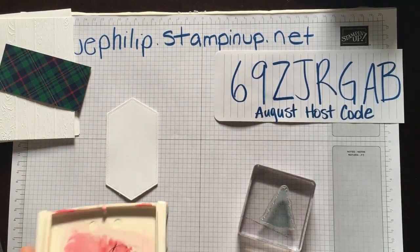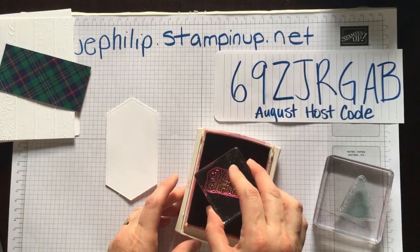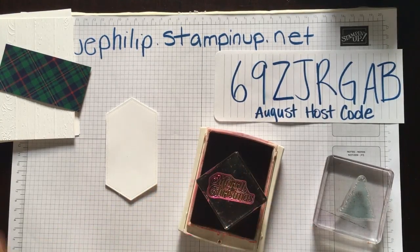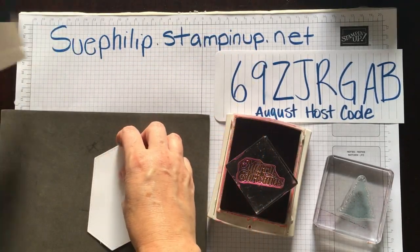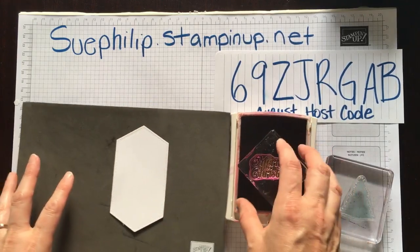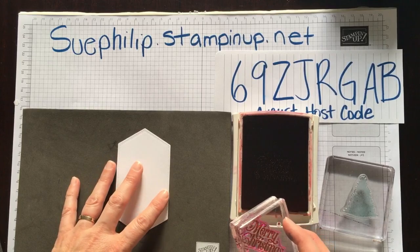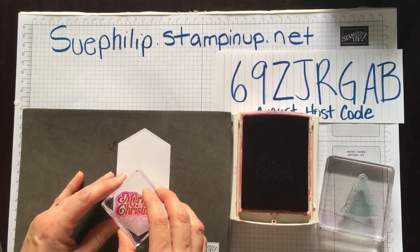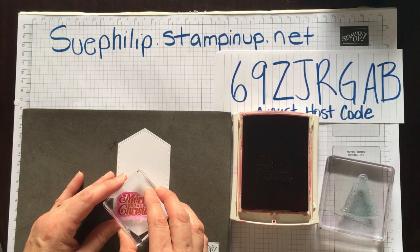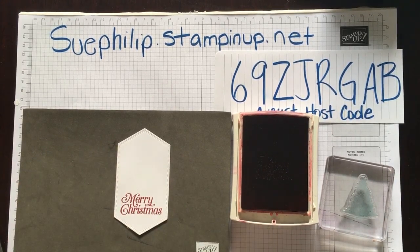I'm going to bring in my Cherry Cobbler and start by stamping Merry Christmas on the bottom. Because I am using photopolymer stamps, I'm going to bring in one of our stamping mats. It gives a little bit of give underneath where you're stamping and makes everything stamp a little bit clearer. I'm going to go straight up and down — there is our Merry Christmas.